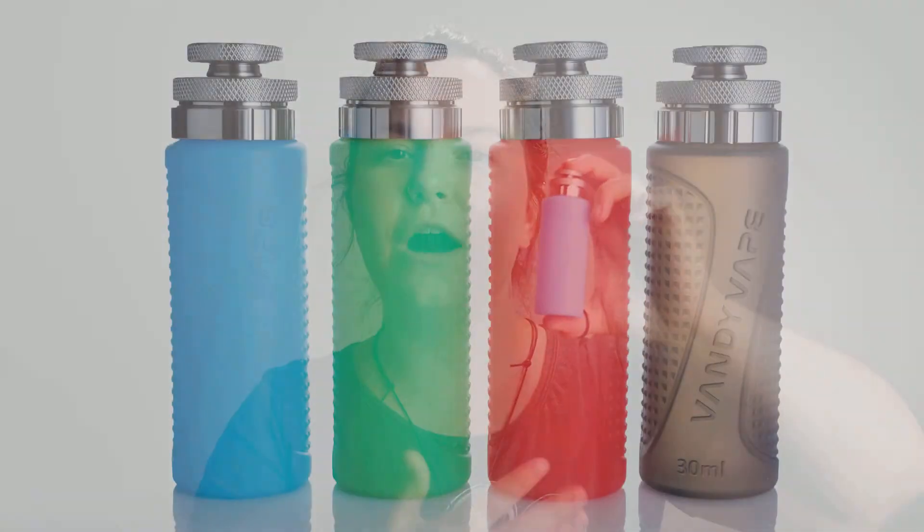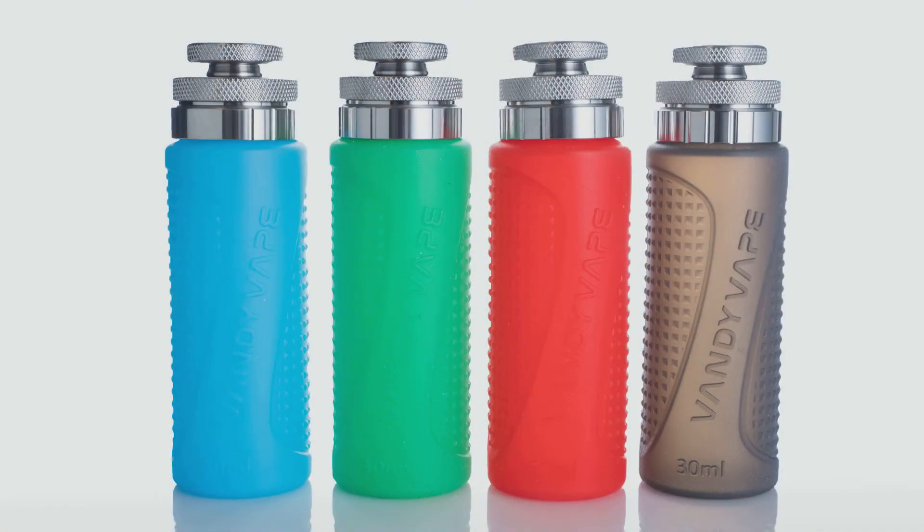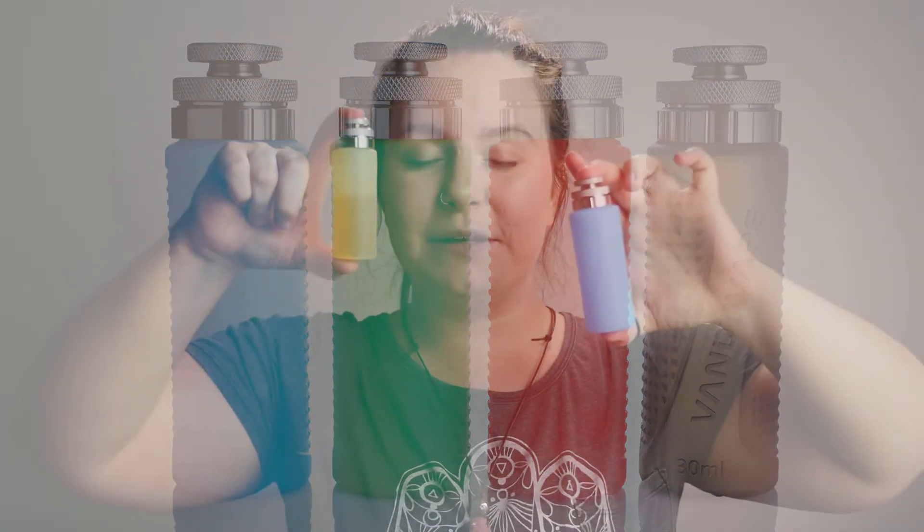What's awesome is that if you did not purchase the kit for the regulated squonk mod — if you did not purchase the kit that came with the little bottle — we at vapewild.com are going to be selling the bottle separately and they come in all of these awesome colors as well, including the clear. We will have them available in 30 mil and 50 mil bottles also.